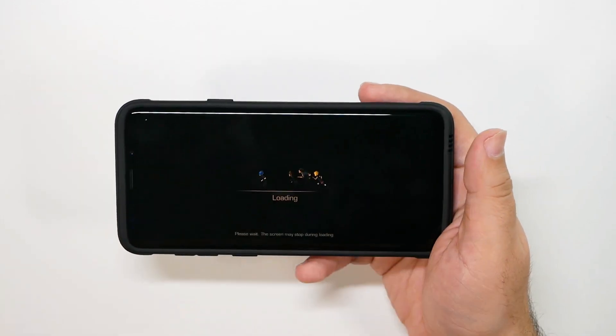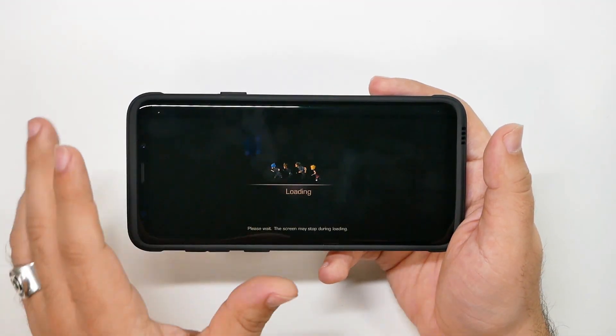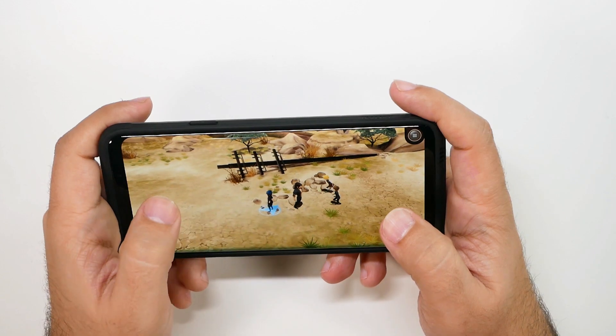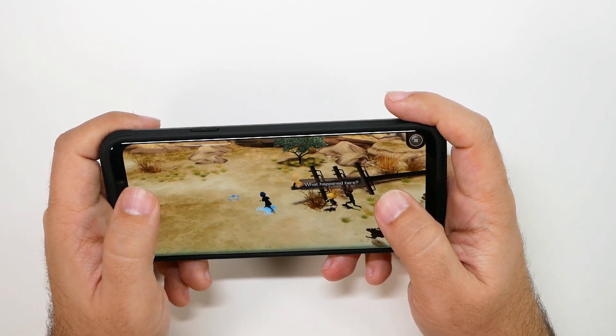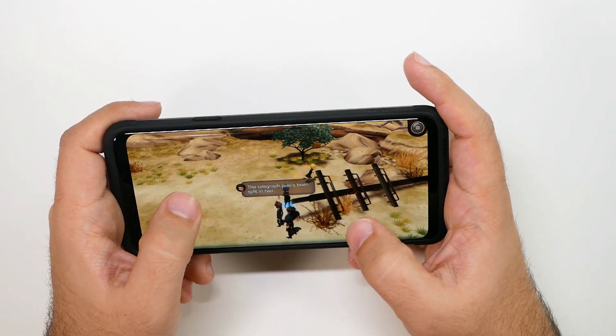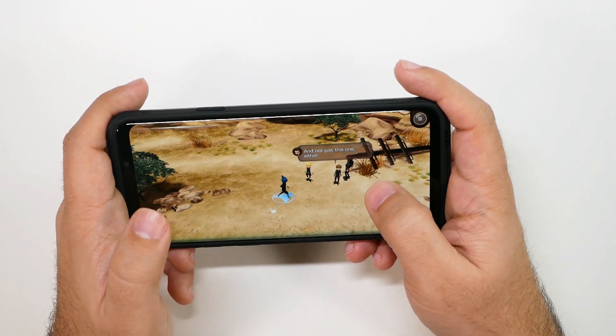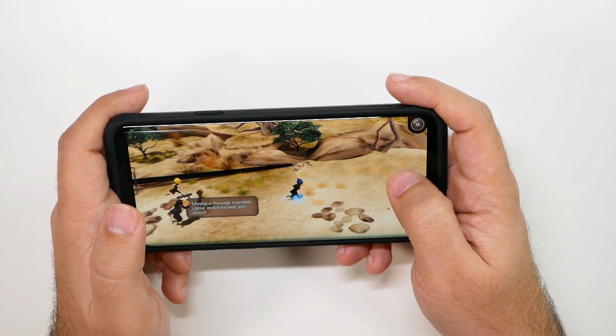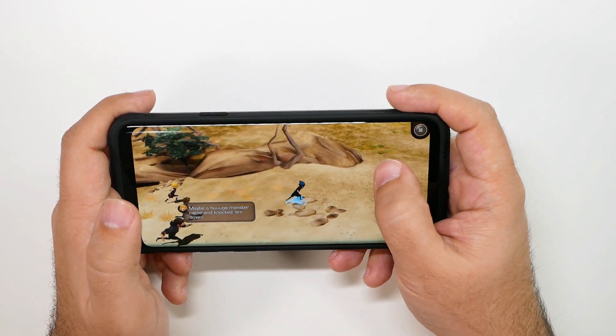Let's go ahead and see how it looks. Let's load the game. And this is, before anyone asks, the Snapdragon 845 version of it. So how was I getting there? Wrong way. I think it was around that I had to go. So you can see how I'm moving.